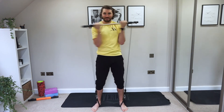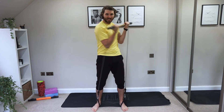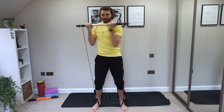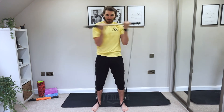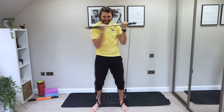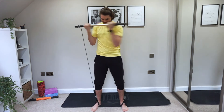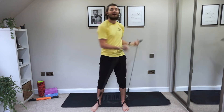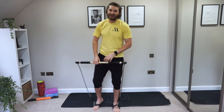Here we go — hips stationary like they're locked in place. Really tighten through the core and twist. Keep twisting — this is the last exercise. Draw those abs in nice and tight, belly button sucked in towards your spine. Keep it going guys! And relax everybody — nice work, we're out.